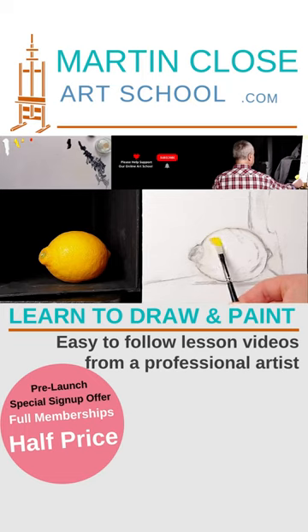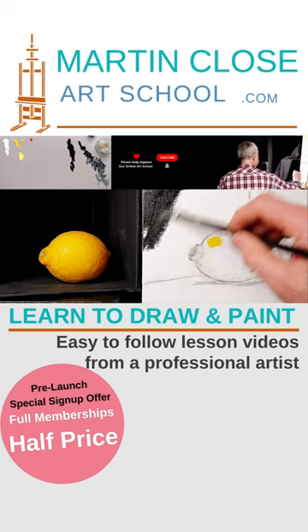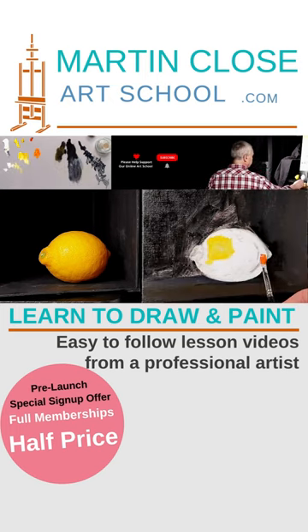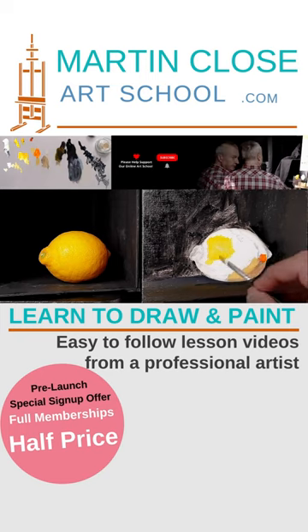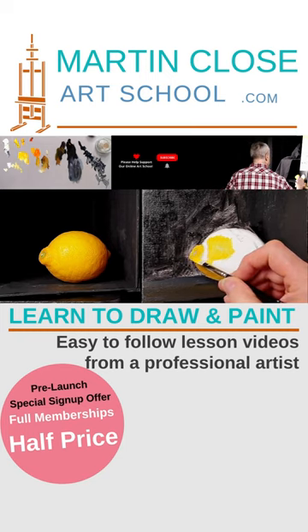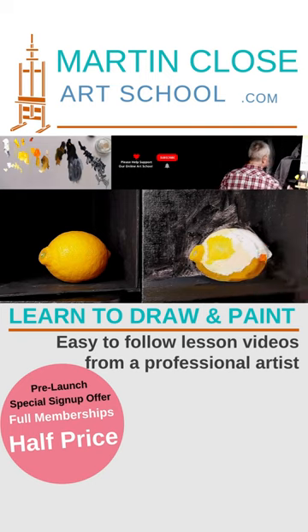Take the big things here. Look at the overall shape. Look at the shapes of lights and darks. Big shapes first, then break those into smaller medium shapes, and then break those into smaller shapes again and again. If you get the big shapes right at the beginning, it makes everything an awful lot easier.